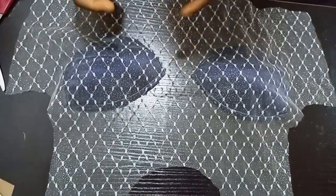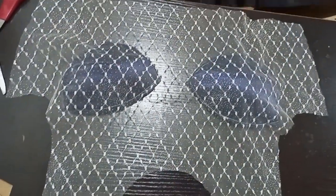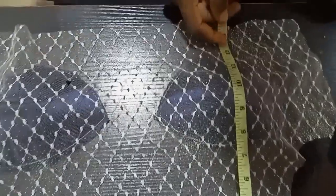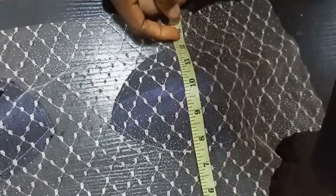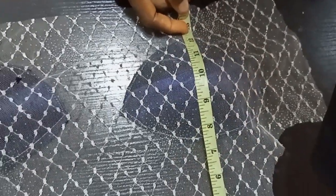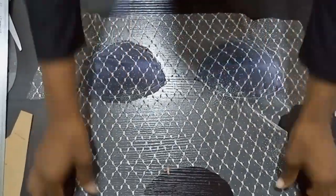After placing it this way, you can stitch it or tack it to make the cup stand in. Before you tack it, take your measurement from the shoulder to know where your cup falls. The nipple point is 10 inches and the underbust is 12.5 inches — you can see it is well placed. Make sure it is well placed before you tack it down.